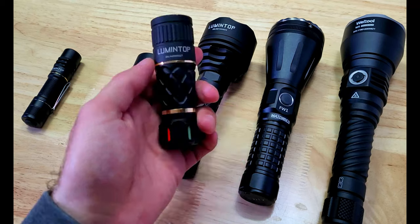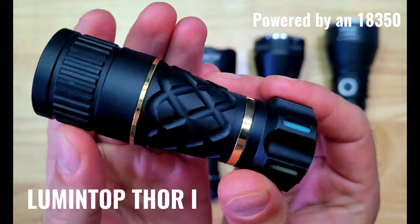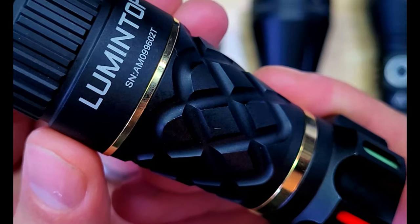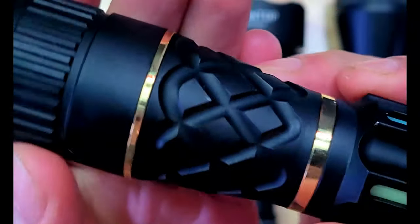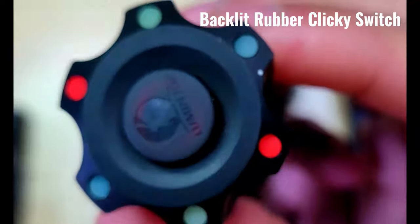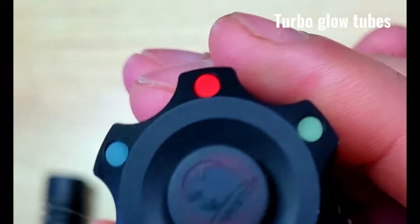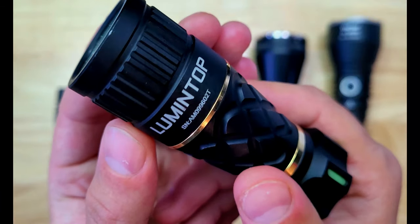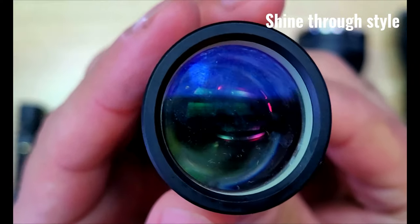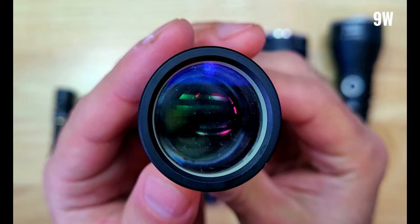We're going to jump up in size and range to the Lumentop Thor 1, which is powered by an 18350 battery. This version has a black aluminum body with Lumentop printed on the tube. It has some gold-colored rings which give the Thor 1 a few style points, and there's some pineapple knurling which is really nice and grippy. There's a backlit rubber clicky switch on the tail which controls two different output modes plus a strobe mode, and there are some turbo glow tubes which glow after they're exposed to light. It has a smooth bezel, and the serial number is printed on the head. The laser is located behind the lens and shines through a translucent piece of phosphor, and the beam is focused through a convex lens with a max power of 9 watts.